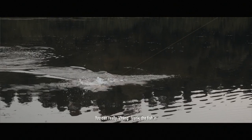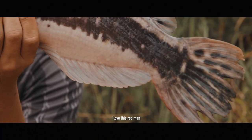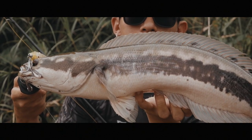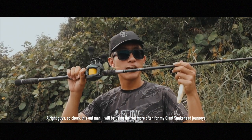You can really jump the fish in — you can see in the video that I drag the fish in. So yeah, I love this rod. Guys, check this out, I'll be using it more often for my giant snakehead.